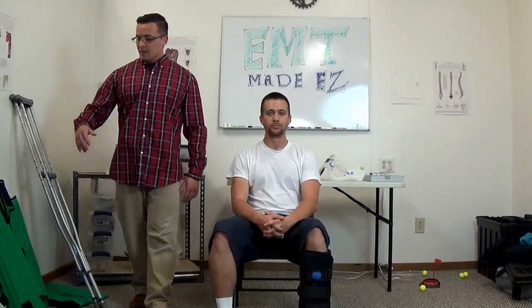In this video I am going over the KED skill for the NREMT. Let's go ahead and get straight into it.